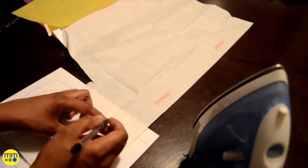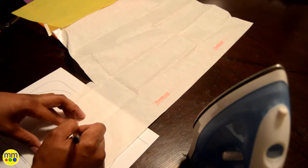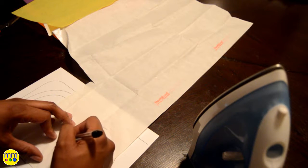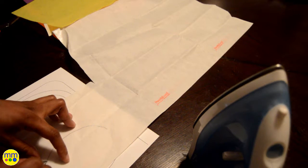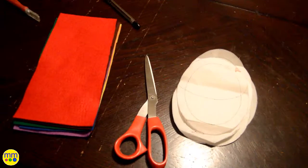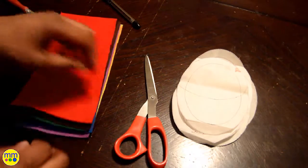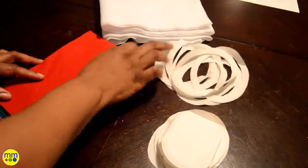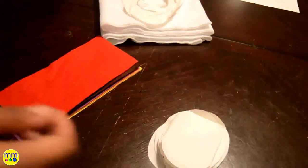Now I'll start on the paint tray. First I'll trace out the ovals and borders for the colors of paint on a sheet of heat and bond. This will allow the paint pieces to be ironed on later. After I cut the borders away from the ovals, I will iron the heat bond onto the wrong side of the colored felt for each color.